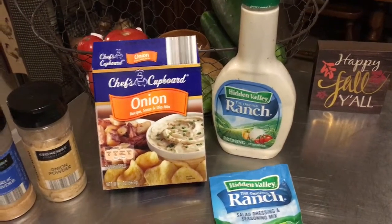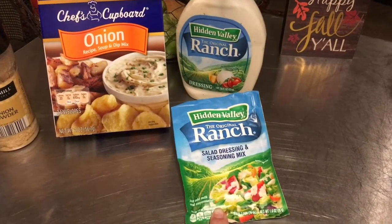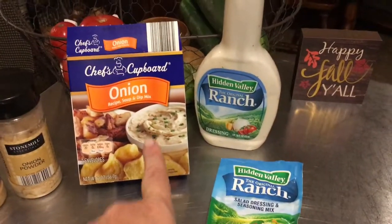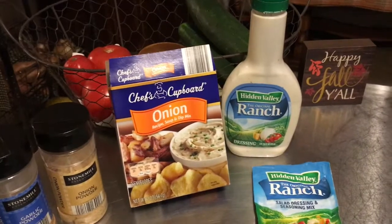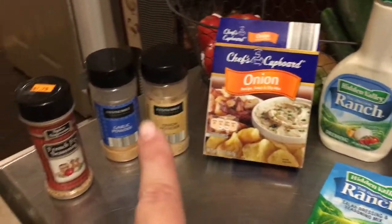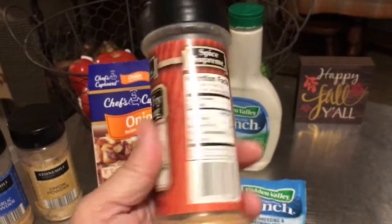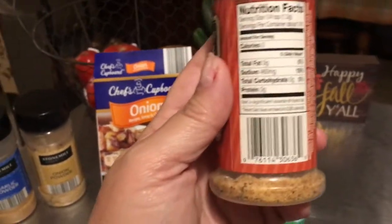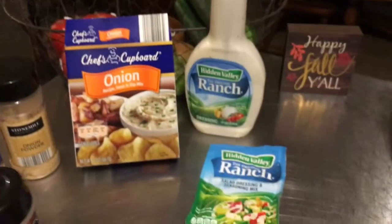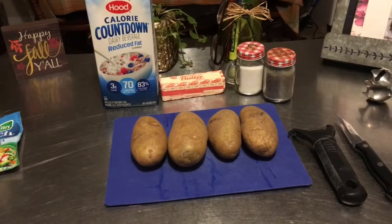If you don't want to put in milk, put in some ranch — mix a ranch seasoning packet with the milk and you'll have ranch potatoes. Do the same thing with an onion soup mix, blend it up and you'll have a nice oniony flavor. You can put in garlic powder, onion powder, or even French fry seasoning — that has garlic, onions, and paprika. Get creative with your seasoning and figure out what you really like.